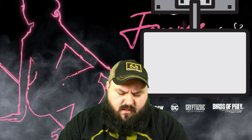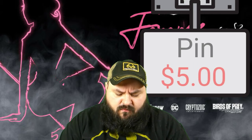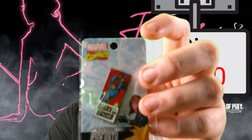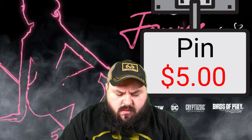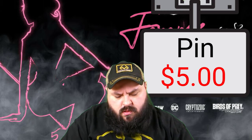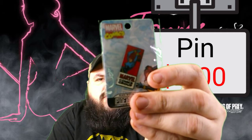We have a pin. This is a Marvel Comics group — Pinfinity. It's Black Widow. So that's sort of cool. Just a nice little pin, nothing too fancy, just a pin.